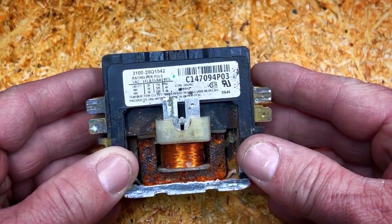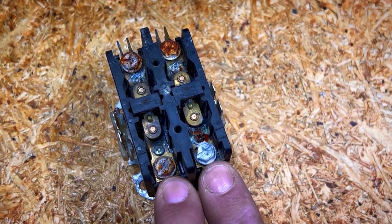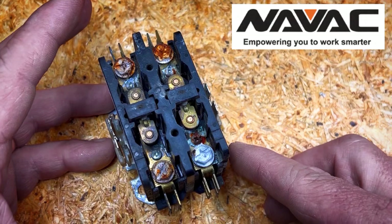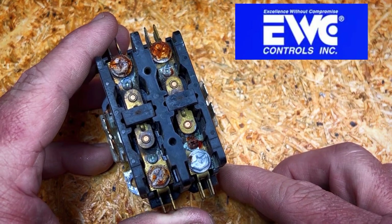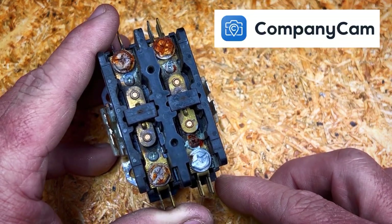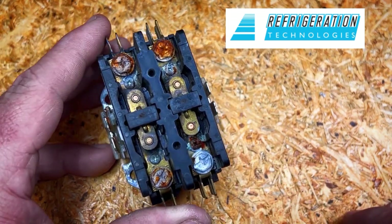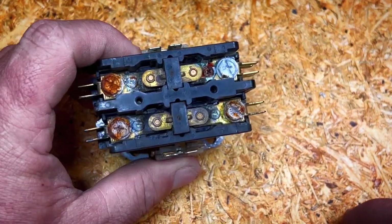This is a two-pole contactor — two legs of power coming in and out of it. Typically we see these used to power up a compressor, an outdoor fan motor, or heat strip elements, which is what this one is for. It has had a hard life. I ran across an old Baye heater — a Trane supplemental heater in one of their air handlers — looking kind of rough, so I decided to replace it. I'm reinstalling that air handler for my brother-in-law in one of his flip houses and wanted to avoid an unnecessary service call.